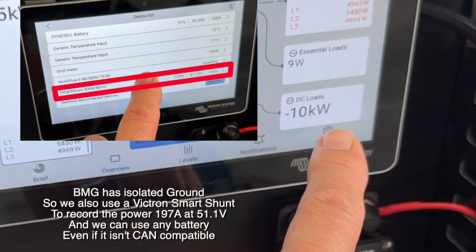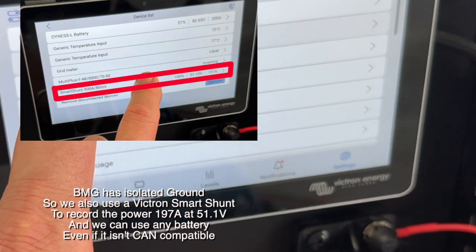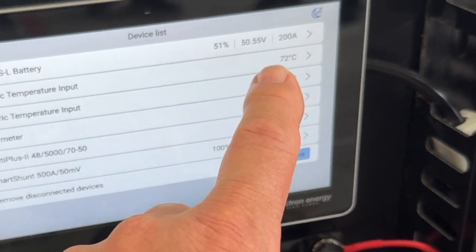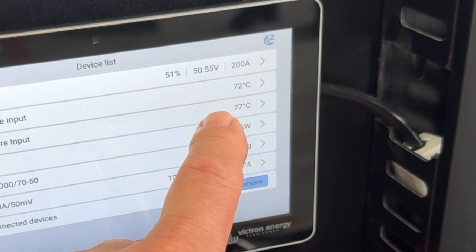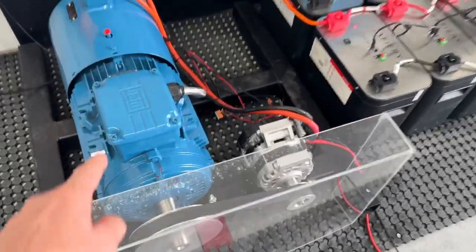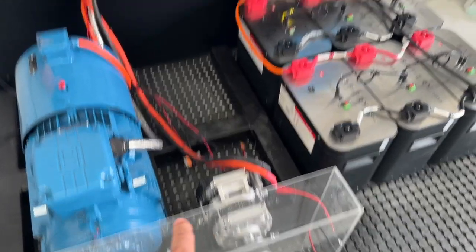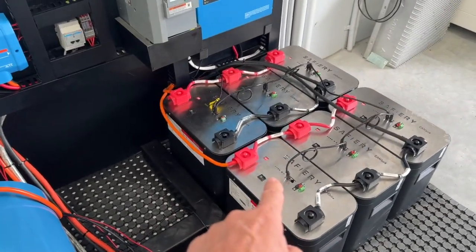Let's have a look at the temperature on this. On the device list here I've got two temperature sensors. We've been running now for about 15 to 20 minutes — 72.77°C here. There's the 200 amps of charging. Just look at that — it's a fraction of the size. We're charging these batteries over here at the moment like crazy.